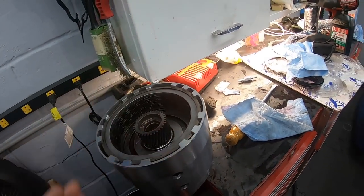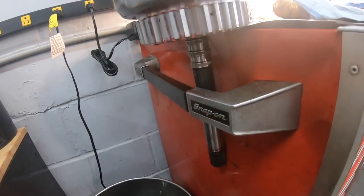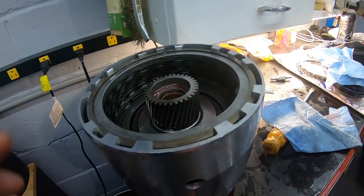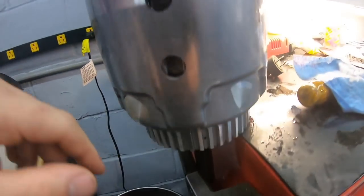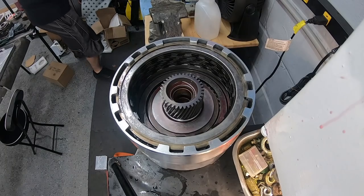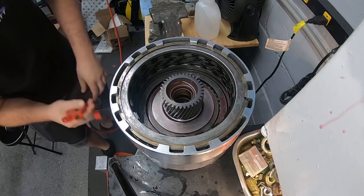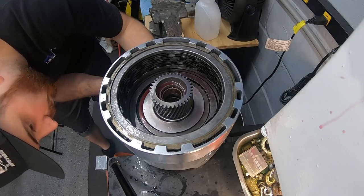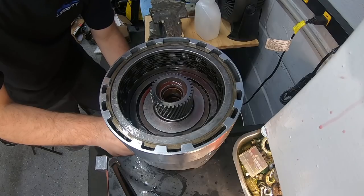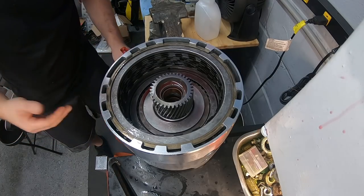With the drum assembled, we're ready to air check it. Same thing as the low reverse piston - taking the air gun with the rubber tip and applying it to the holes in the bottom of the shaft. Before applying to the bottom hole, cover the other one so air doesn't bleed out. Looking for the three pistons to apply - the top hole is for the 3-4. Regulator is set to 40 PSI. Apply air to the bottom hole and look for the center section around the sprag to come up. Give it air, make sure it holds. You'll hear a little leakage since transmission fluid will seal better than air. When you release, you can see it jump back down.